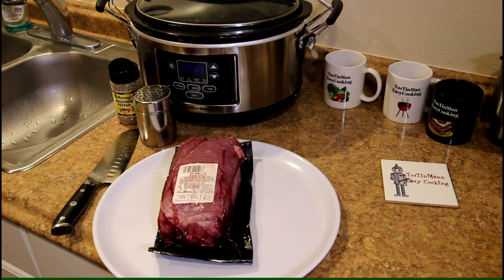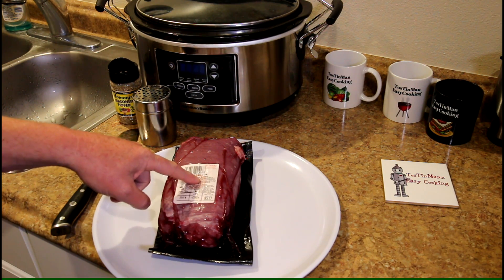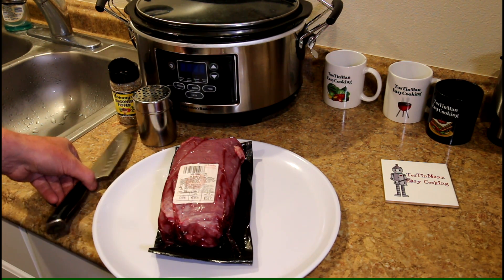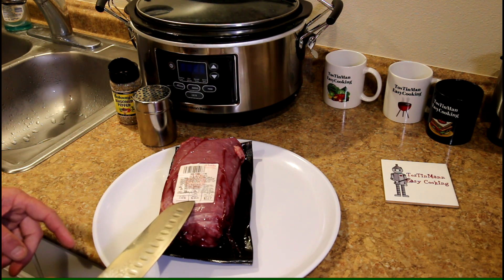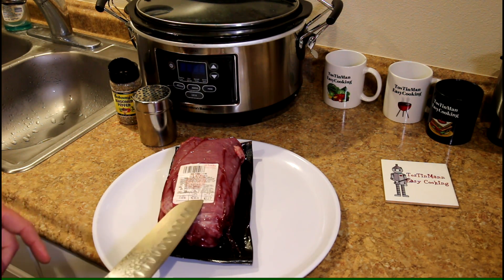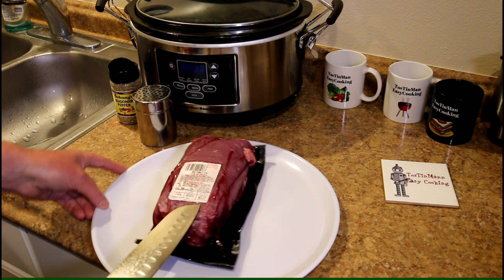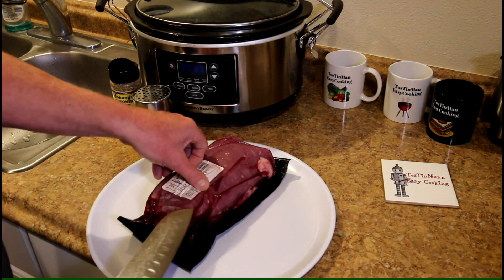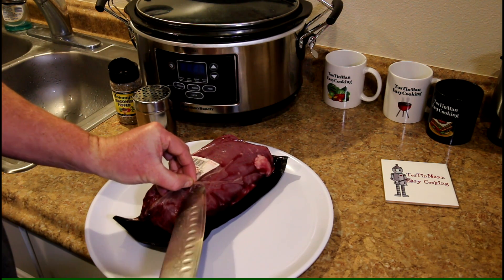Today I'm gonna cook a beef flank steak in the slow cooker. I actually thought it was a skirt steak but looking closer it's a flank steak. I'm not sure what the difference is but I think they're similar. I found this in a discounted meat bin for a dollar ninety-nine a pound, so that was five dollars and seventeen cents. The regular priced ones were nine ninety-nine a pound — basically a twenty-five dollar piece of meat that I got for five dollars.